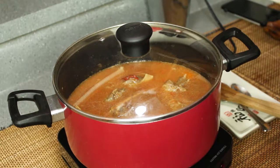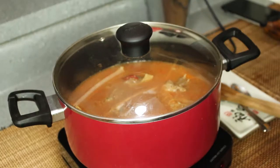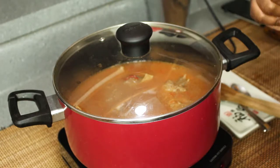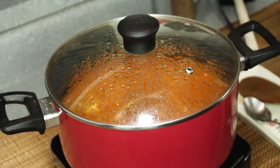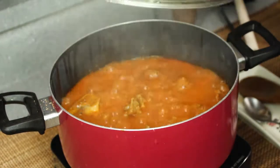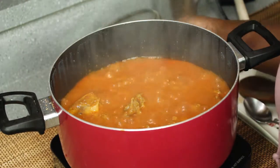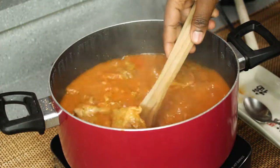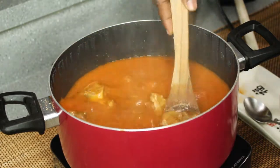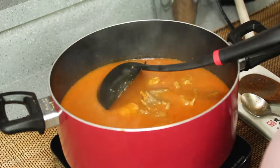What we're going to do is cover this up and leave it to cook for about 15 to 20 minutes on medium-high, and we'll come back once it's almost done to taste it. Can you hear it? Mmm, that smells incredible!